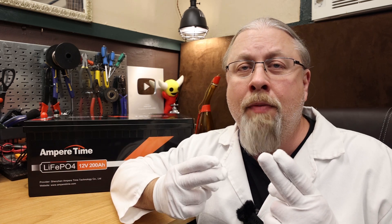Greetings, I'm Professor Hobo and welcome to another Hobo Technos product review.